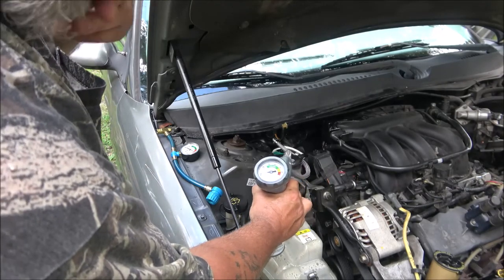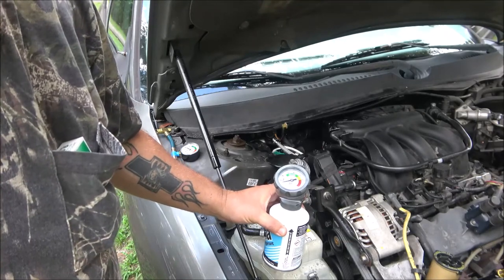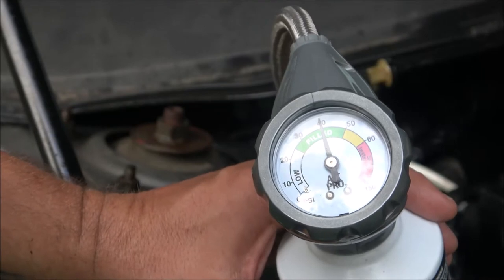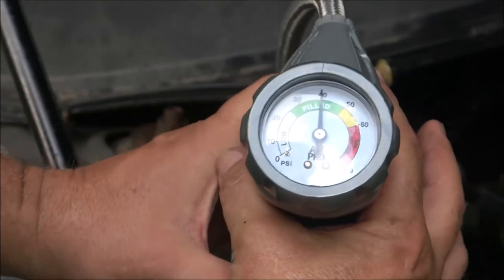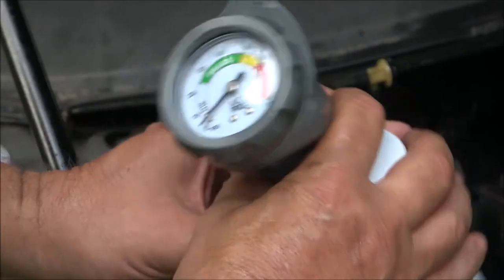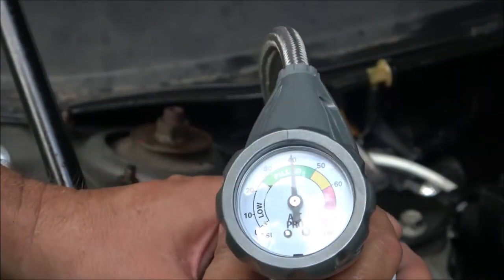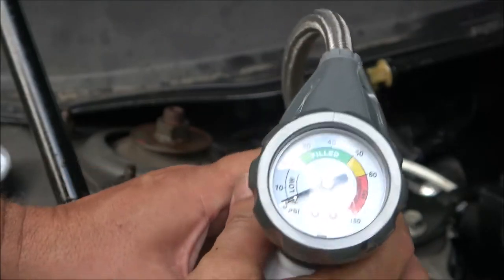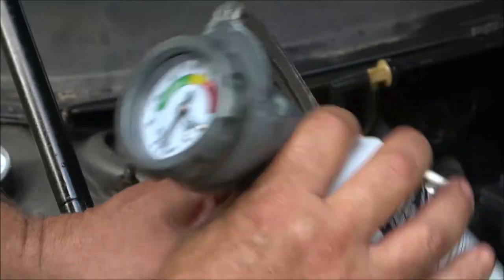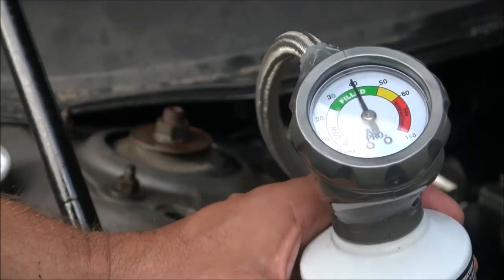I'm going to keep doing this until we get it up there and then we'll check the temperature coming out of the vents. I've got it on 40. When you squeeze that trigger it goes down and puts more in — just turn it and shake it a little bit, don't turn it upside down. It's at 40 now, so we're going to go in and see what the temperature is coming out of the vents.